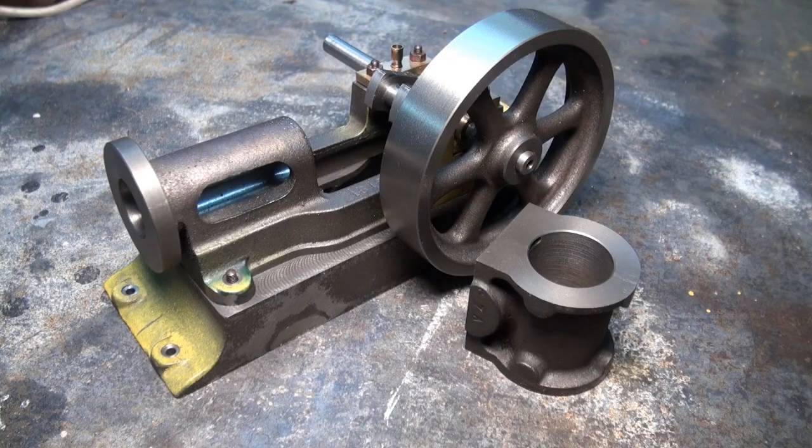That was easier than I thought. We've reached the end of part four — I'm going to wind this video up now. It's about half an hour in length, which is about the limit of what I like to post. In the next episode, we're going to look at machining the steam chest cover and the cylinder covers. So for now, we're going to wind this up — thanks for watching.